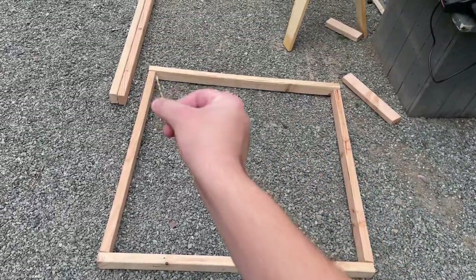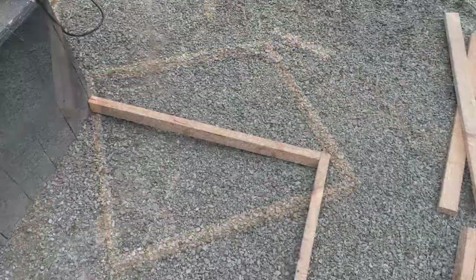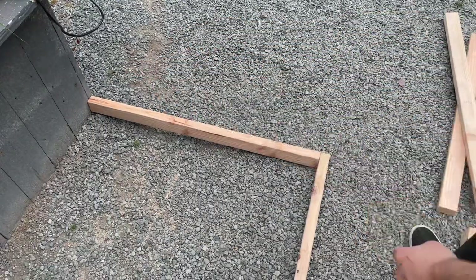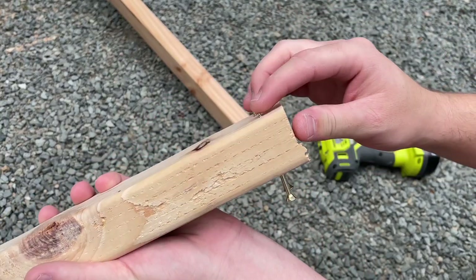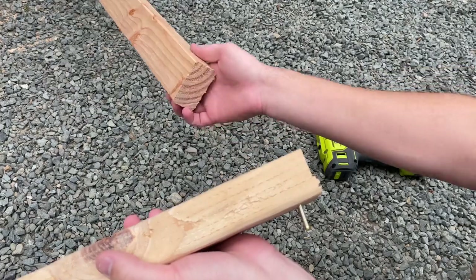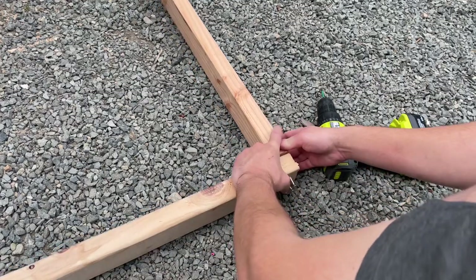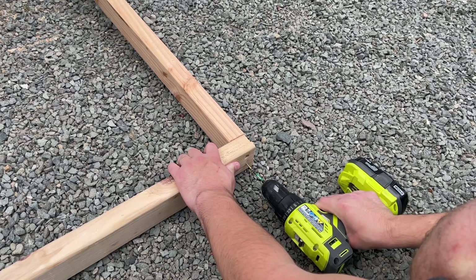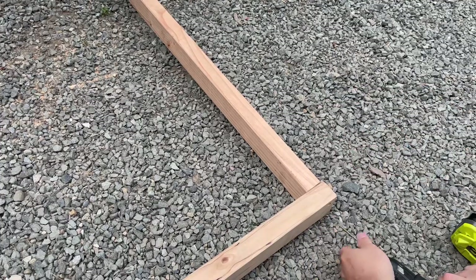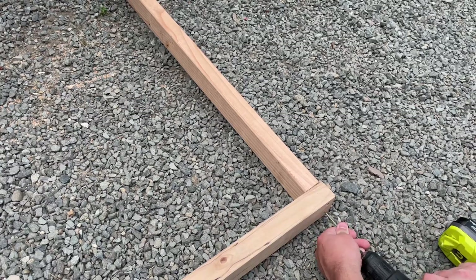Basically how I'm doing it is the 43-inch pieces on the top and bottom, and the 40-inch pieces on both sides. I lean the piece of wood against something, do my two pre-drills, and I'm just using regular wood screws. I put the two screws in, then align them with the pre-drilled holes in the adjoining piece. You don't necessarily need to pre-drill, but it will make it easier — and if you're short on money, you can skip it.